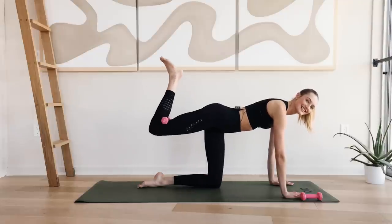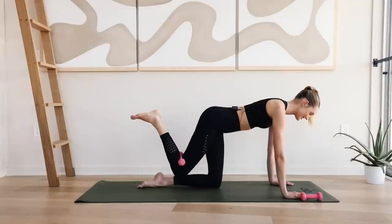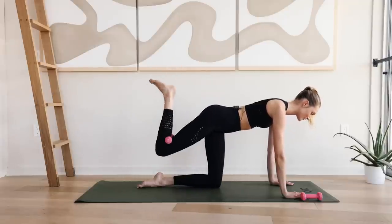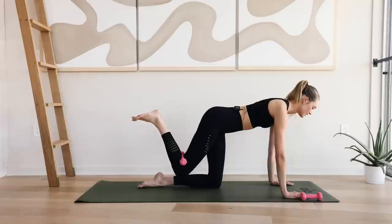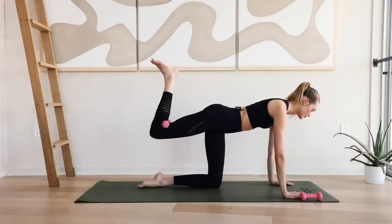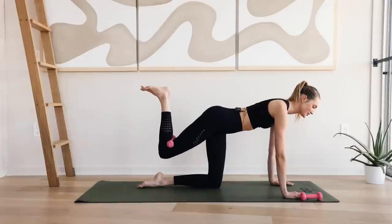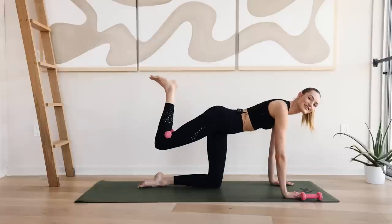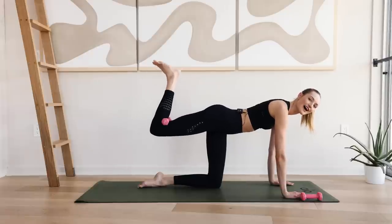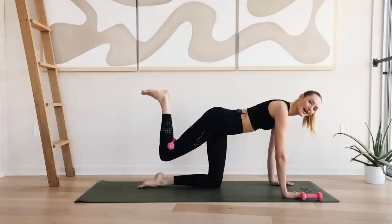Slow and controlled. If your weight is dropping down, you're not squeezing hard enough. I know it's a challenge here. Hold up here — ten little pulses.